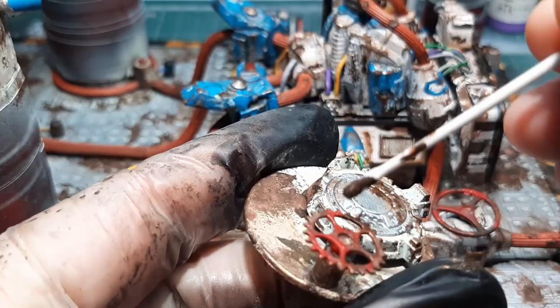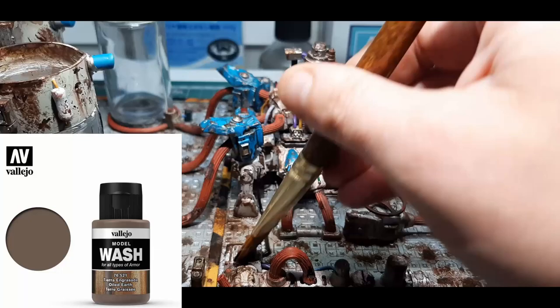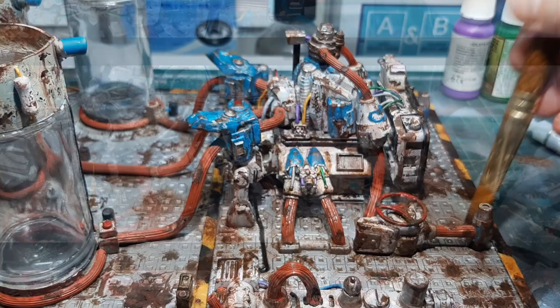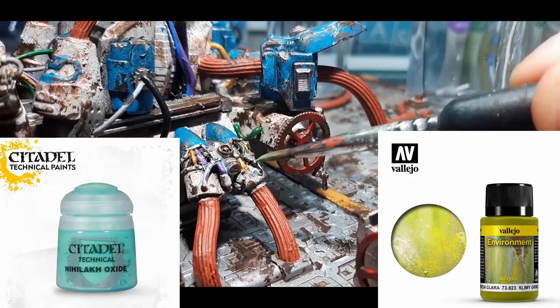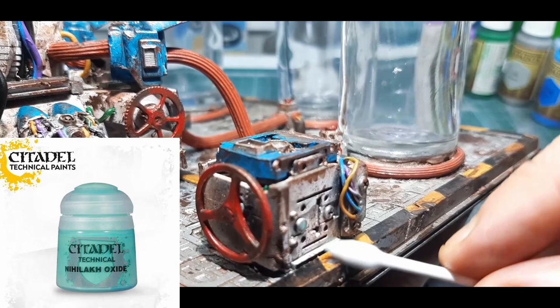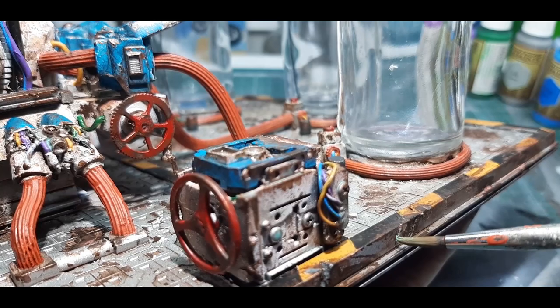With that dry it's time to give the model a wash. This is Oiled Earth from Vallejo mixed with water at about a 60-40 mix, applied over the entire model except the glass areas. Once that wash is dry, the next two colours are Nilac Oxide and Slimy Grime Light. Like the Rust Texture earlier I apply these with a paintbrush and a Q-tip, varying the amounts of water I mix into each paint. Especially with the Nilac Oxide, be very sparing as it can dominate the model if you go too heavy.